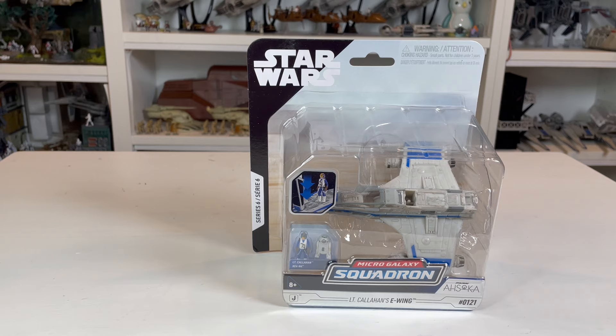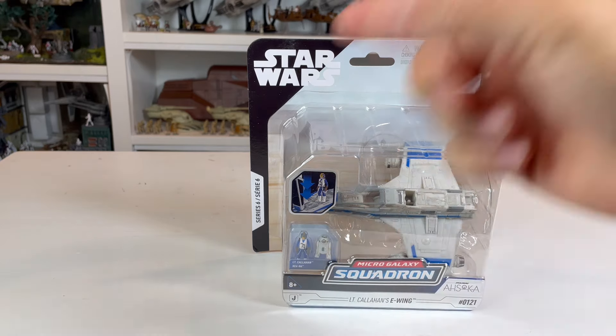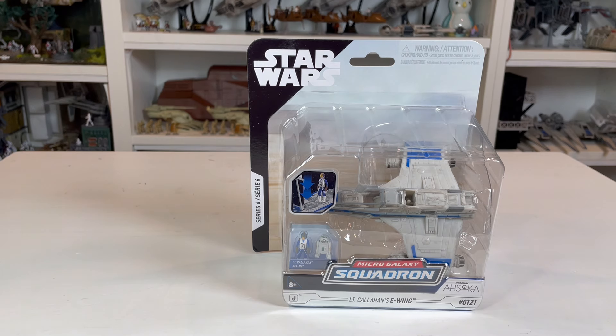So let's start here with the packaging. As you can see on the side, you've got the Series 6 in two different languages. This was actually from Canada — this was the GameStop release. Fortunately, I was able to trade with a friend and get this thing in hand pretty early.